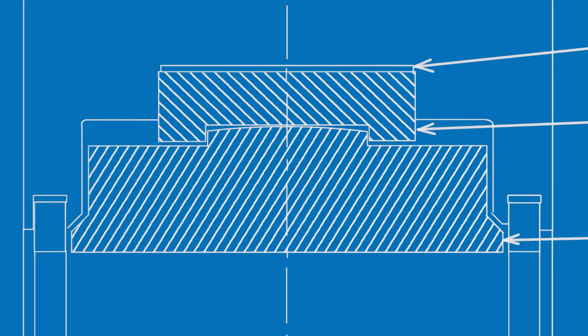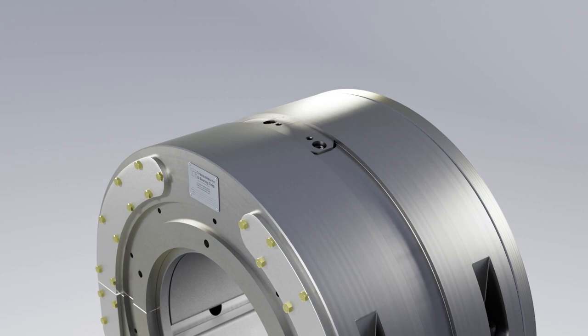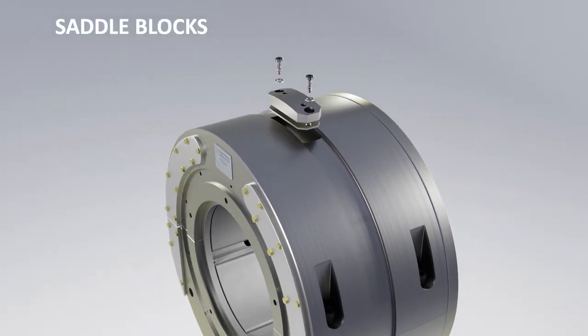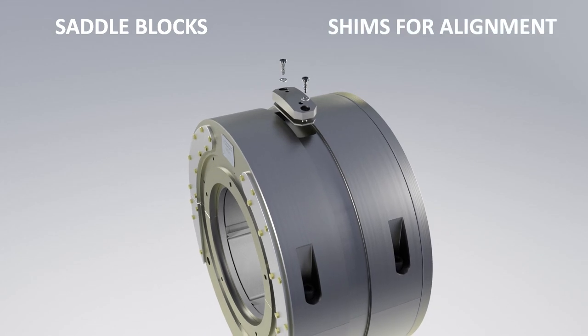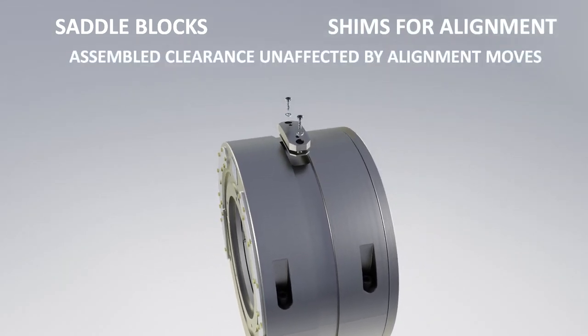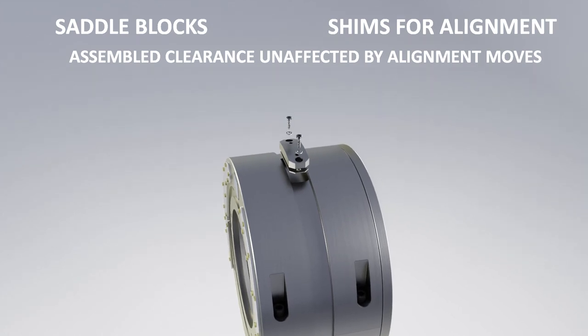The boss on the back of the pad has a spherical surface that allows the pad to rock and tilt. No welding is necessary. On the outside of the bearing are saddle blocks with backing shims. At installation, the saddle block shims can be adjusted to achieve the proper rotor alignment. The assembled clearance is unaffected by alignment moves.